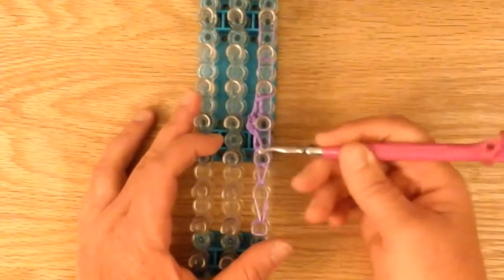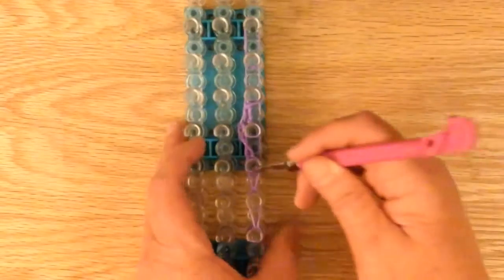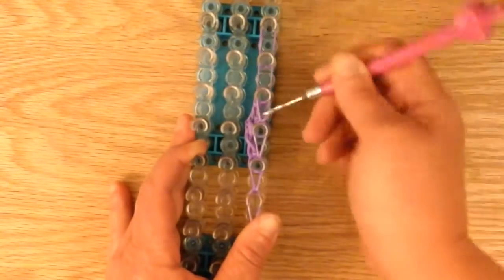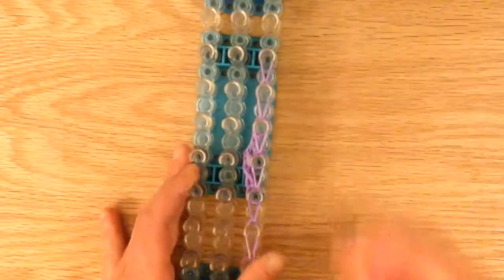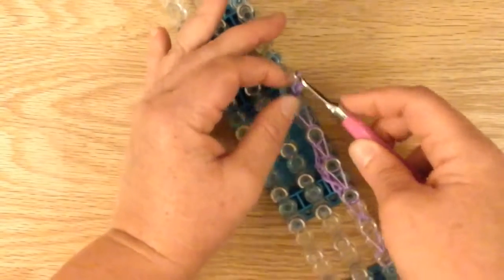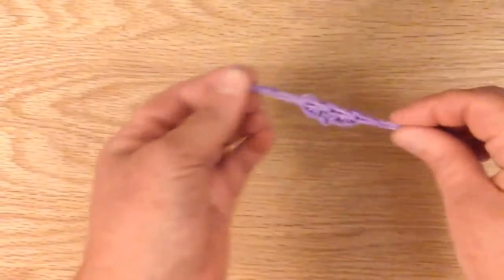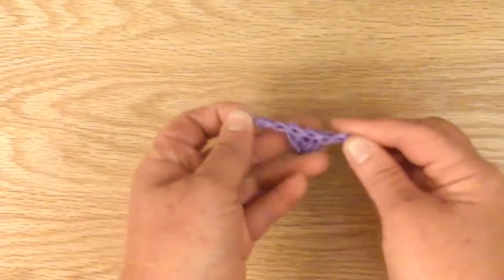Loop forward — we're not grabbing these bands, just grabbing the bottom bands that we placed first. Now take another purple and make a slip knot, just like that. Now we can take it off the loom. You don't need the loom anymore. Now you have a little bandana for your horse. Stretch it out and you have a triangle with the neck part right here.